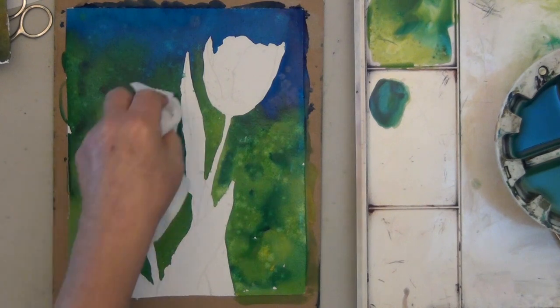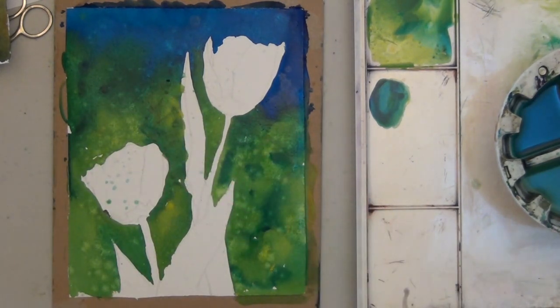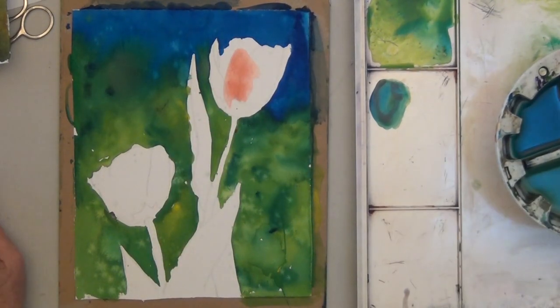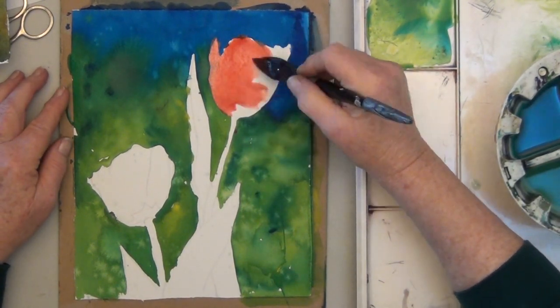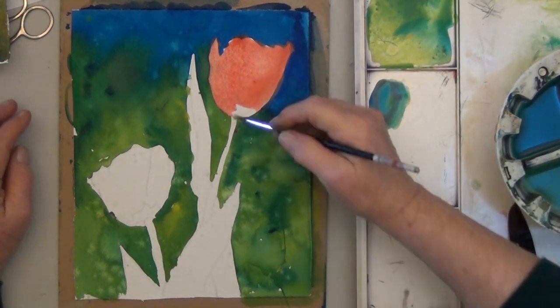If you have an area that's too dark, just lift it up and put in some of the lighter color. Once that dries, paint the tulips whatever color you like. I went for red, but I'm keeping the value of the red much lighter than the value of the blue.